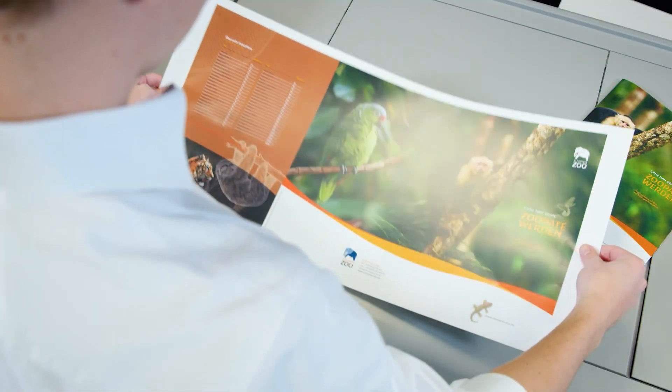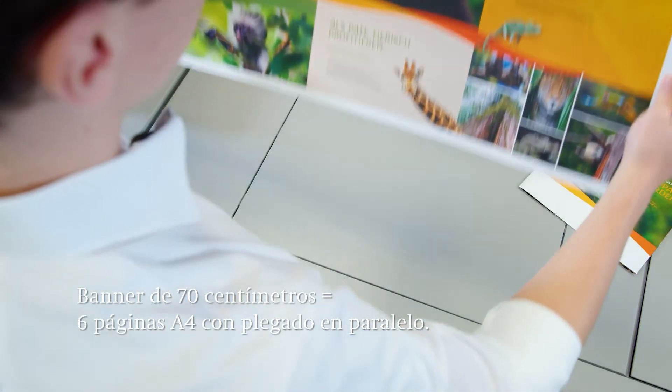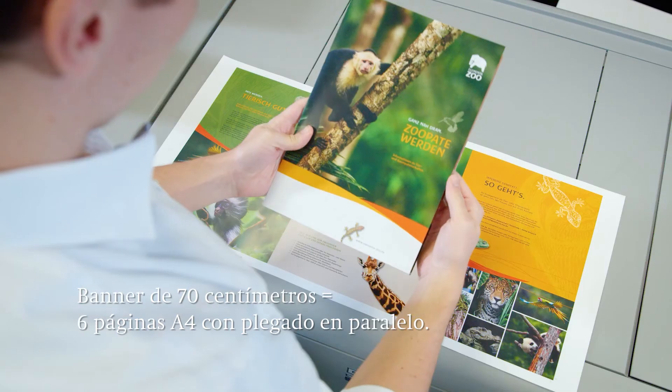The result is a banner 70 cm in length that, in our example, is processed as a six-pager with parallel fold in A4 format.